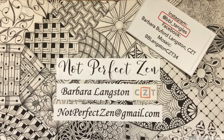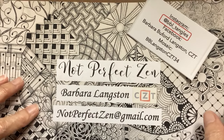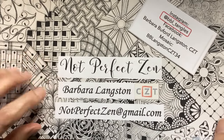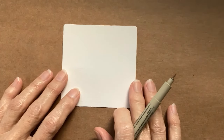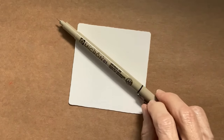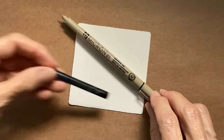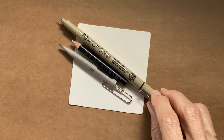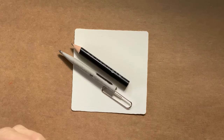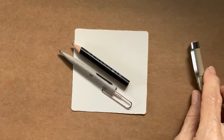Today I'm going to continue with the patterns from the poster called 102 Tangles of Zentangle. If you're new to this, that was the poster that introduced me to Zentangle, and now I'm going through those 102 patterns and showing you what they are. Today we're going to use a three and a half inch Zentangle tile, a Micron 01, a graphite pencil, and a blending stump, also known as a tortillon. If you don't have these supplies, use anything that you have on hand. That's the nice thing about Zentangle — you can do it with anything that you have.